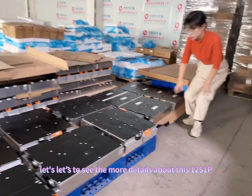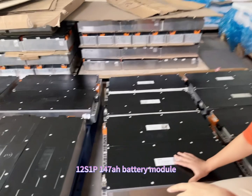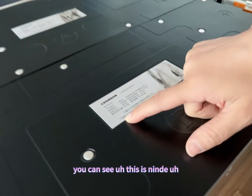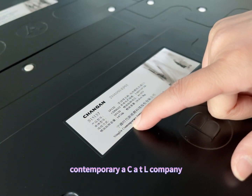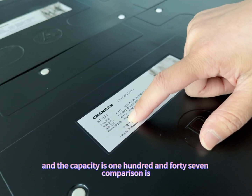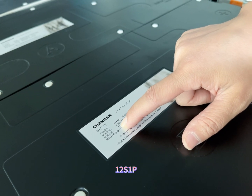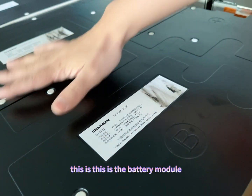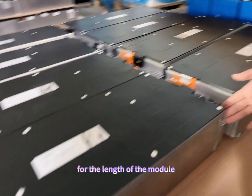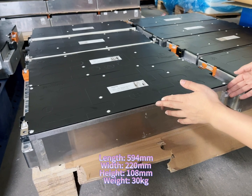Let's see more details about this 12 series 1 barrel 147 amp hour battery module. From the label you can see this is CATL — a Contemporary Amperex Technology company — and the capacity is 147 amp hour. The configuration is 12 series 1 barrel. The length of the module is 490 millimeters.